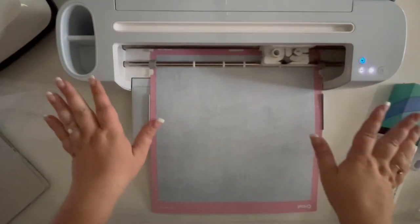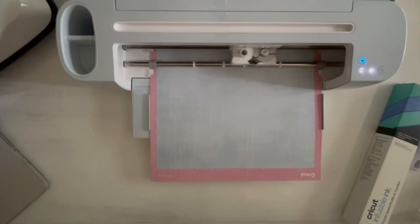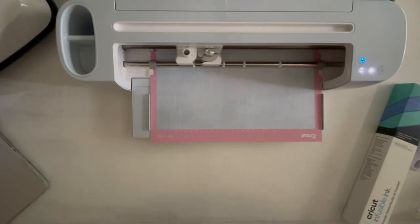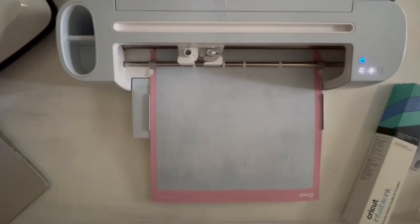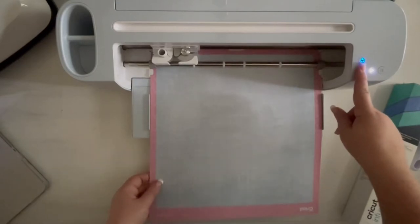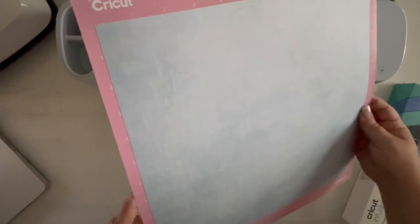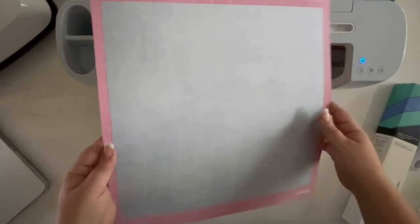Cricut Design Space tells me to make sure mirror is turned on and the material is ink side up. It's going to check my cutting mat and then cut out our ship. This is literally just an outline, so it's super speedy — almost exactly 10 seconds. Unload the material and we have a ship! Let's cut mom's ship and then we will move on to layering these on our t-shirts.